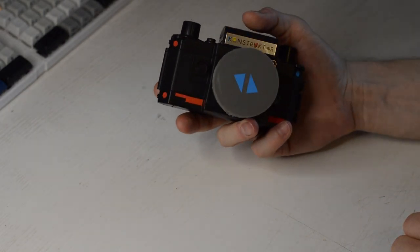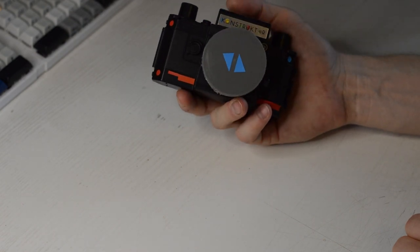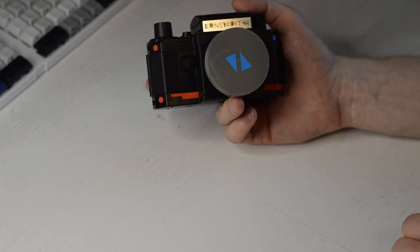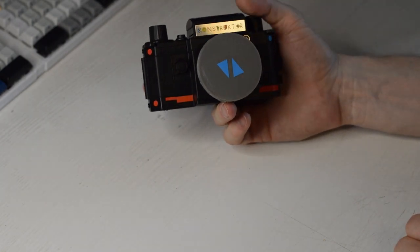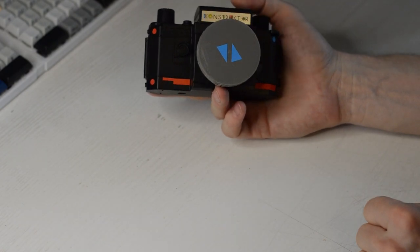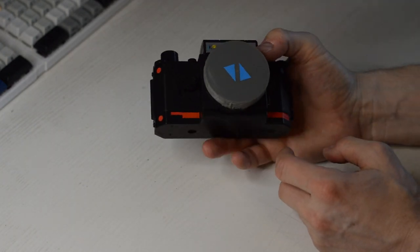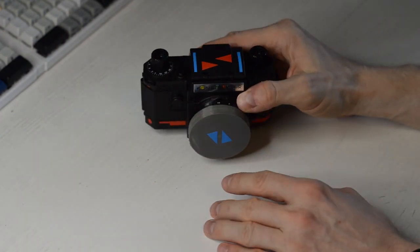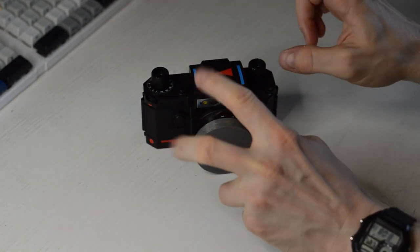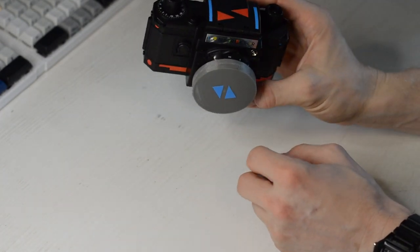Lomography has a site with various experimental cameras — all very interesting and reasonably cheap, and you can buy them brand new. At the time I wasn't accustomed to buying on eBay and didn't have a sense for what was available there, so I thought, why not buy brand new from Lomography? But I also didn't yet realize that Lomography basically sells toy cameras, not real cameras — the look you get from them isn't that professional. I had to work my way up to noticing this.